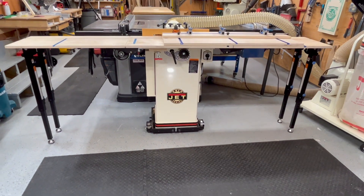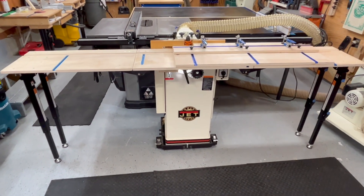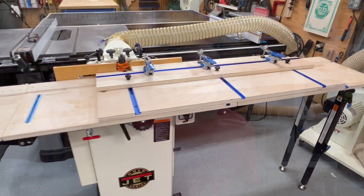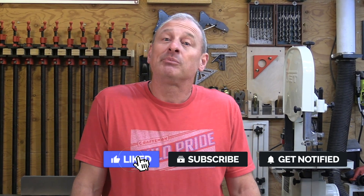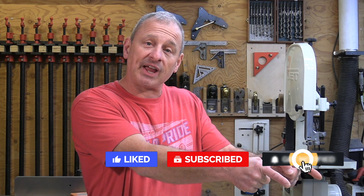I hope you enjoyed this video — I had a real fun time doing it and building the project. I'm going to use this set of sleds and extension table on dozens, probably hundreds, of projects over the next couple of years and I'll probably be tweaking it along the way. If you didn't know about some of these things that Rockler sells, it makes your life easier in the shop. I'm Rob Robillard — if you liked the video please give a thumbs up, leave a comment, and consider subscribing and clicking the notification bell. Take care.